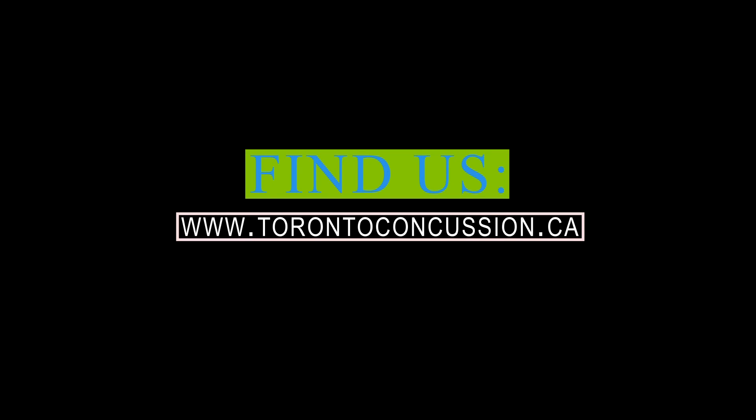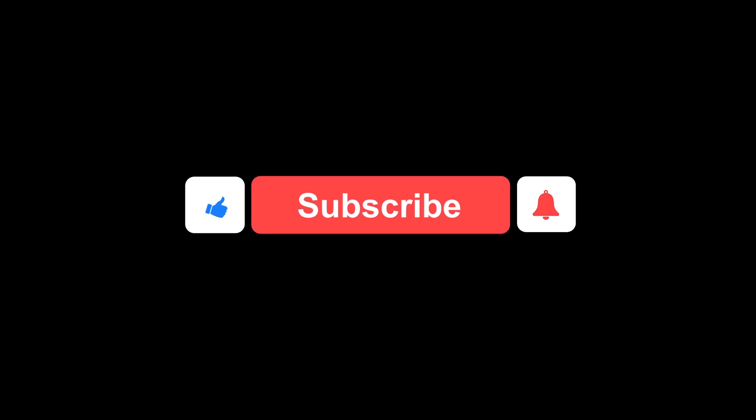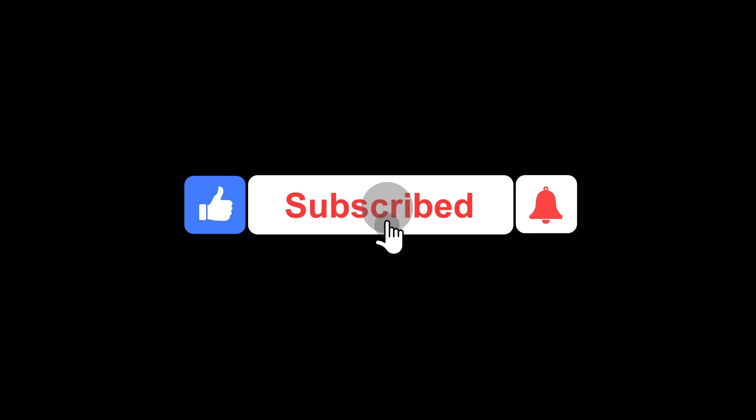We'll progress this later on to other things. And that's it for this one. We'll catch you guys in the next one. Bye-bye.